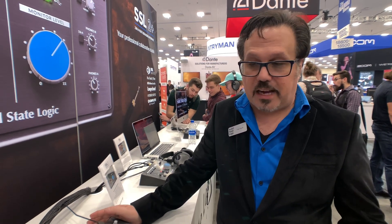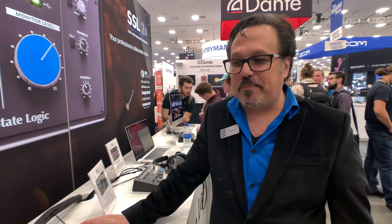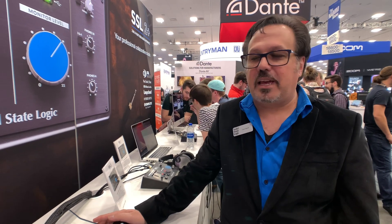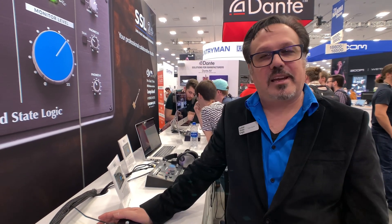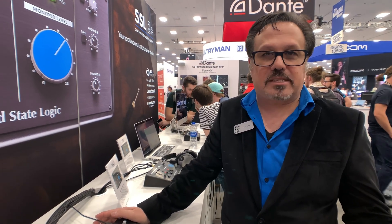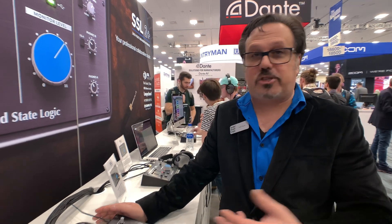We notice areas of the market where people make assumptions that others aren't interested in high quality. The SSL 6 was a great example of that — we didn't find a mixer of this caliber in the desktop market at that price point. Super Analog is a challenging product to bring in at a price point of $1,500, but we worked really hard and we did it. We have so much technology from other desks and designs that we were able to bring into the 6, so a small package like the 6 can do so much.